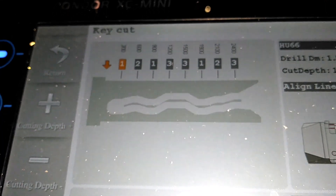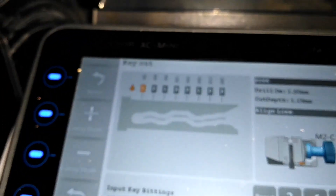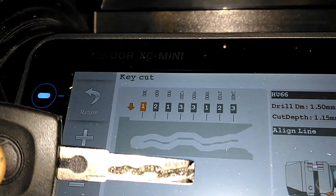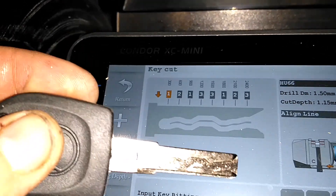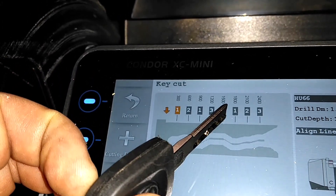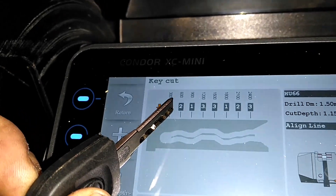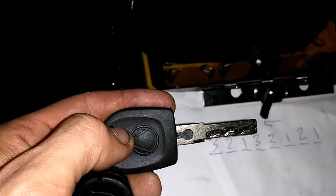There we go. So depending on your key cutter, this is going to be opposite from what we got. Remember how we were sticking the key in this way to decode it? This is actually running the numbers the other way. So if we go 3, 2, 1, 3, 3, 1, 2, 1 — we have 3, 2, 1, 3, 3, 1, 2, 1. We have it right, but just due to the fact that we're decoding it looking at the lock this way, and the key machine wants it that way, we just have to reverse the numbers.